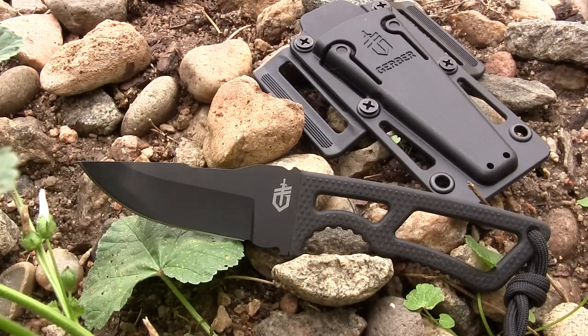Let's go ahead and start using this knife and take a look at the blade here on the Gerber Ghost Strike.